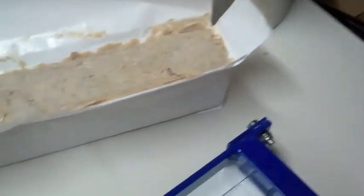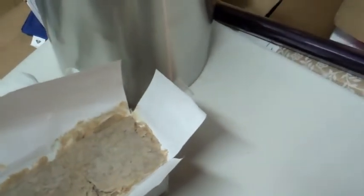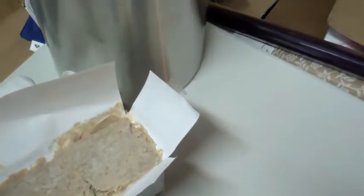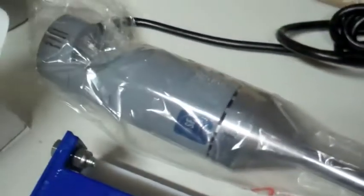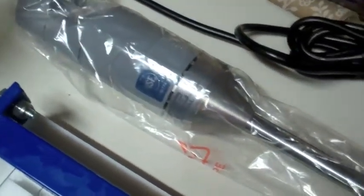A few things before I show you how to cut the soap: I also bought a commercial grade hand mixer. It is brand new and it's stainless steel. It's very important to use stainless steel when you're dealing with lye and making natural soaps.